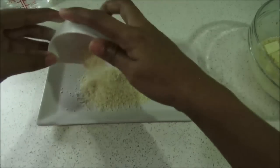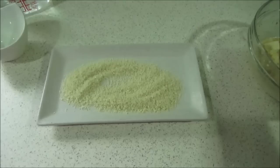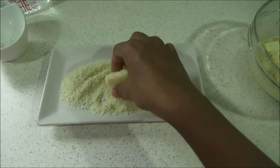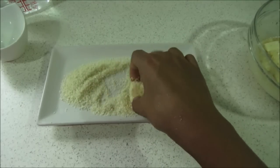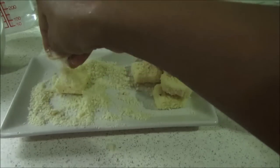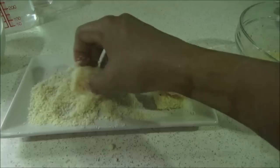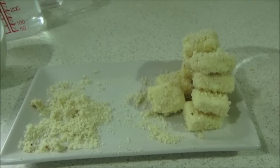Now it's a very interesting part and my favorite part too — rolling them in the breadcrumbs! Take your paneer cubes one by one and roll them in the breadcrumbs. Make sure the paneer cubes are coated well with the breadcrumbs; that way you will get crispy and crunchy paneer nuggets.